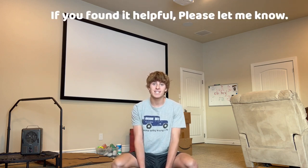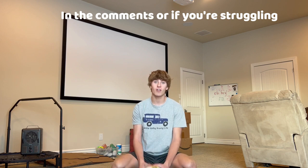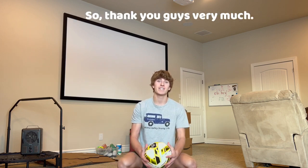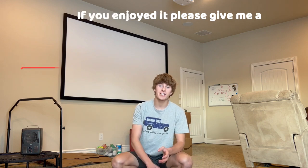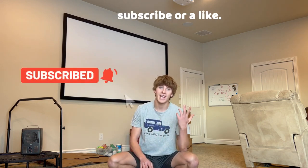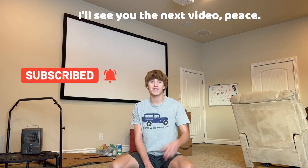That's it for today's tutorial. If you found it helpful, let me know in the comments, or if you're struggling with anything just tell me — I respond to every single comment. Thank you guys very much; if you enjoyed it please give me a subscribe or a like. See you in the next video!